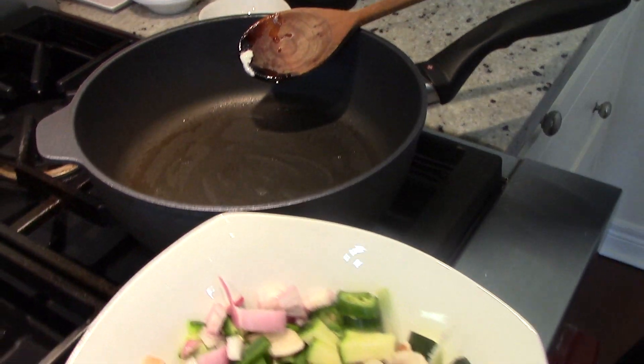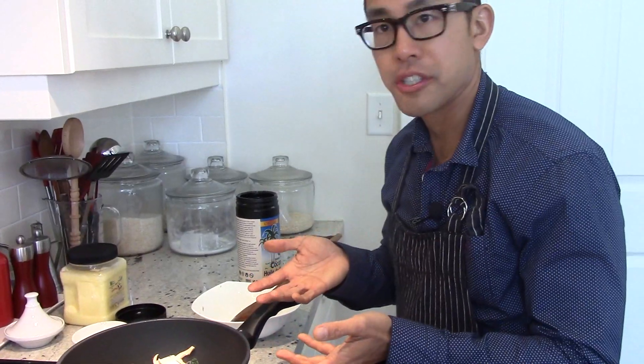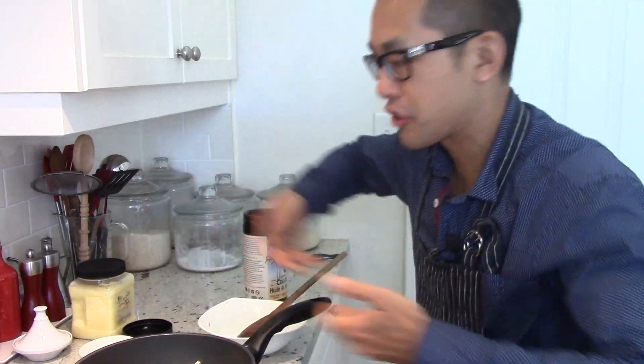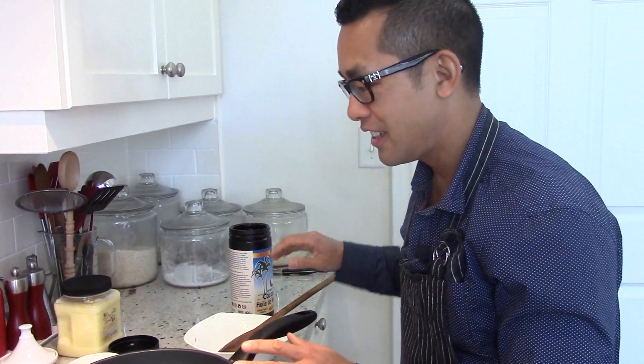I take the chopped vegetables and throw them right in. What a lot of people want to do is start stir frying right away, start mixing it around. Honestly, the key is you just let it sit. Don't touch it — you hear it cooking. Now as it's browning on one side, we'll go cut the meat up and then come back to finish the stir fry.